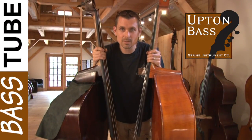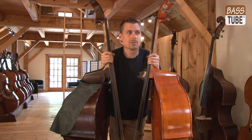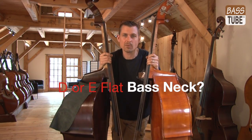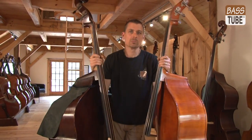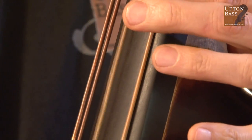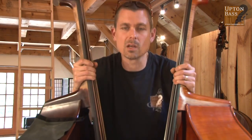Hey everyone, Eric with Up and Bass here. I got two basses with me today and I'm just doing a quick video to clarify D or E-flat neck. What kind of neck do you have? People call me up and I'll ask them D or E-flat, and half the people don't know what I'm talking about, and the ones who do know, everyone's got a different theory about what their neck is. So I'm going to show you a quick easy way to tell what kind of neck style you have on your double bass.